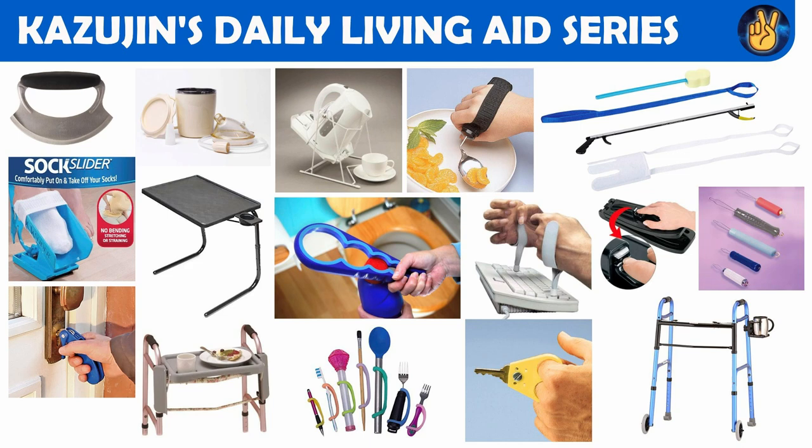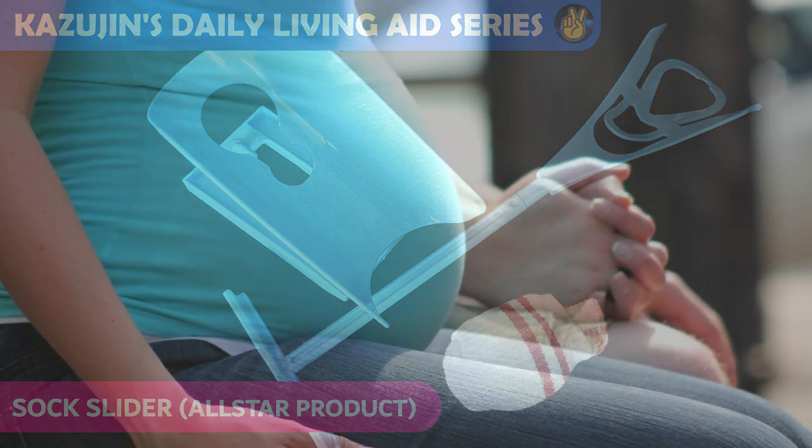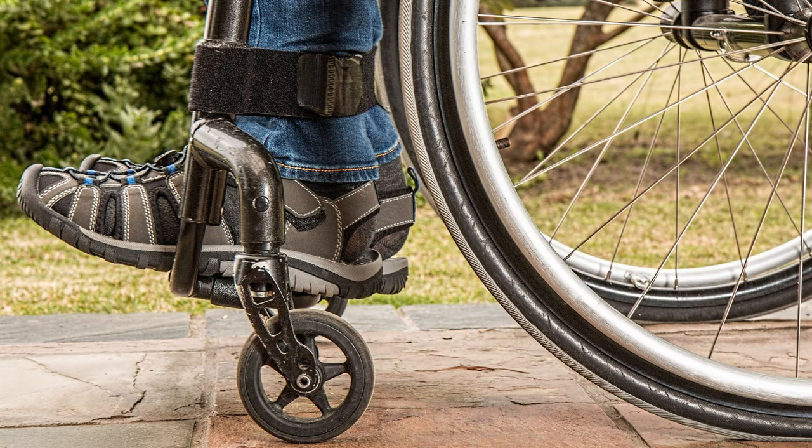Today's video, we have yet another exciting product to review here, namely the Sock Slider by Allstar. The Sock Slider is a sock wearing aid designed specifically for those with pregnancy, limited mobility and injury which prevents them from bending downwards or folding their legs entirely.